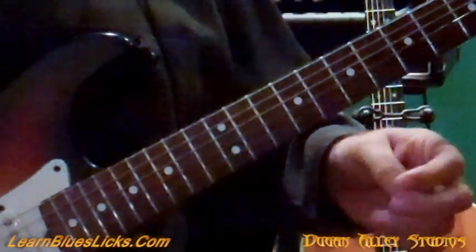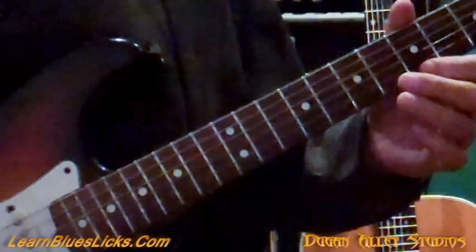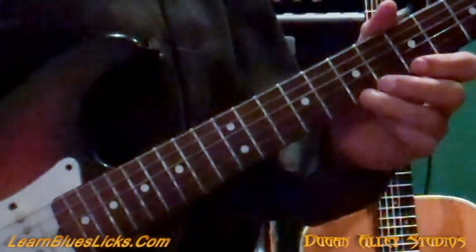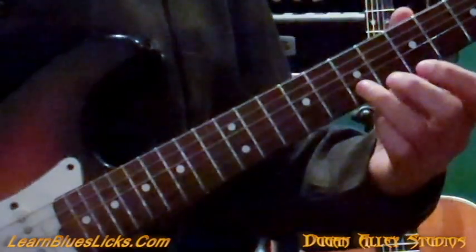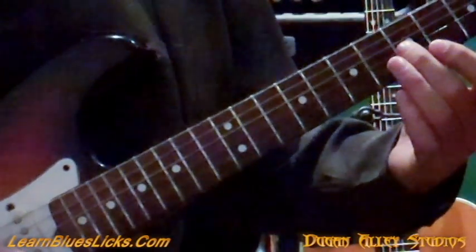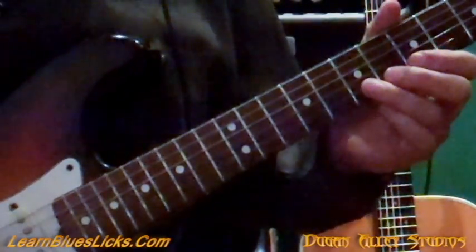So let's break it down. We're starting on the B string at the fifth fret, seventh fret on the B, fifth fret on the E. Then we're going to pre-bend the seventh fret on the high E, release it and pull off to the fifth fret on the E. Seventh fret on the B, fifth fret on the E. And then we're going to jump down to the fifth fret on the G. That's what gives it that nice Larry Carlton sound.